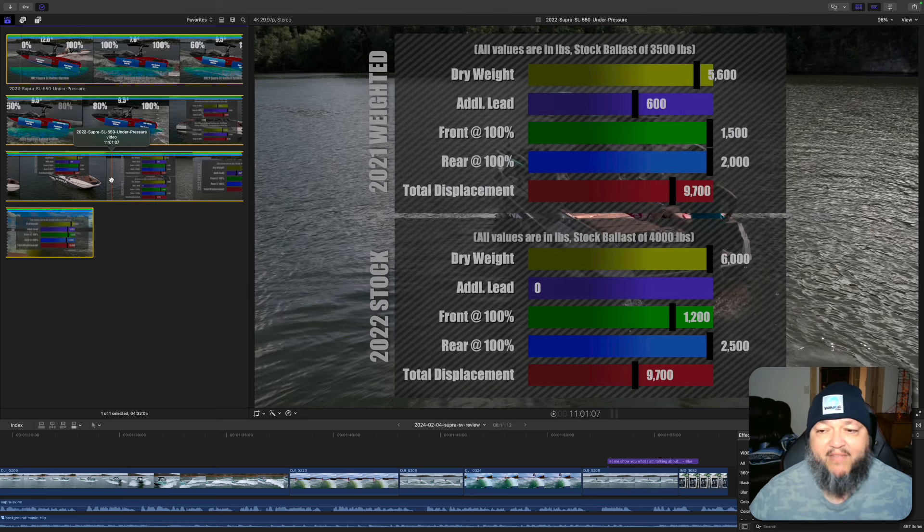Now let's look at 2022. With the 2022 stock setup, we have a 6,000 pound dry weight, front at 1,200 lbs (80%), rear at 2,500 lbs, and you end up with 9,700 pounds total displacement — the same displacement stock as the 2021 weighted. You can see how they're getting better, with a stock boat that is more optimized than the previous year. That's what Supra keeps doing, which is really amazing.